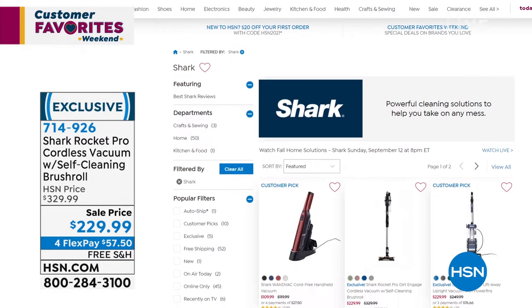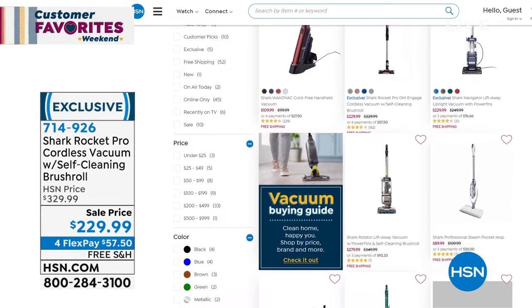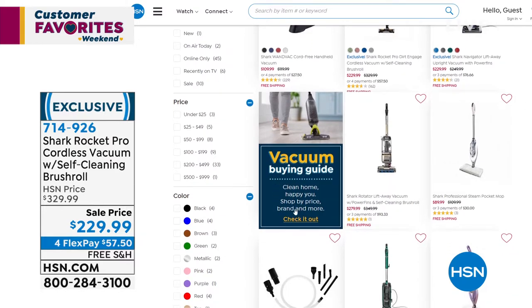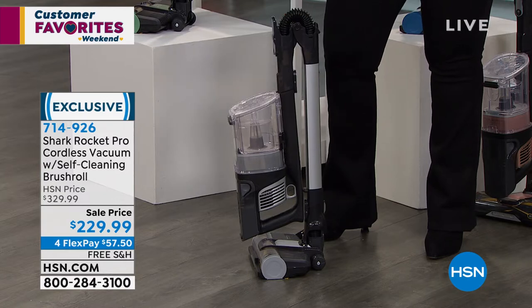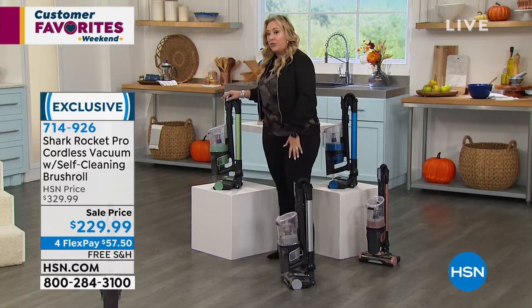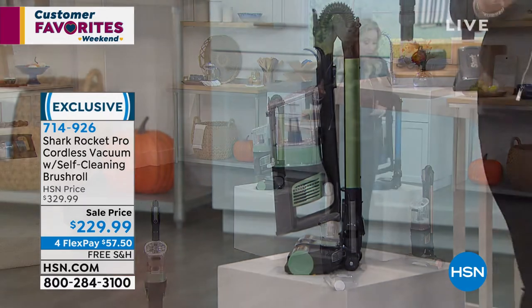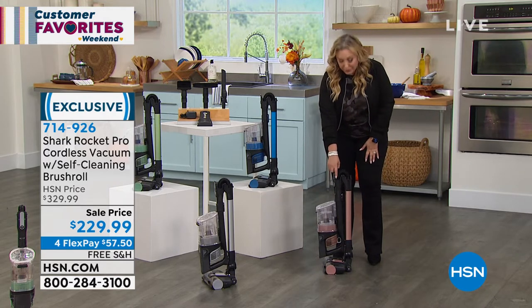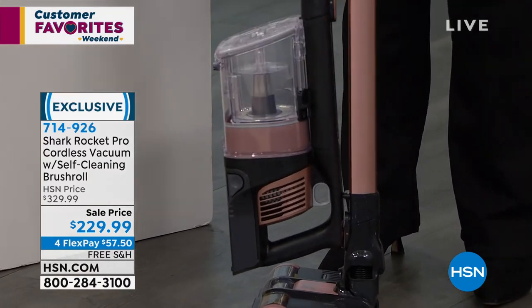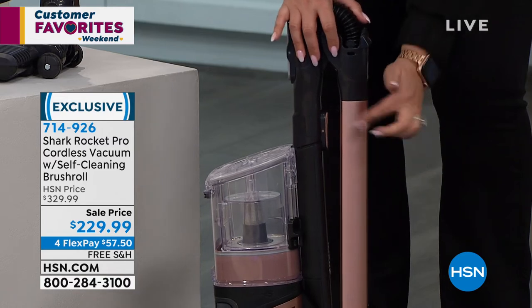There are only 30 left in silver — if you call or go to HSN.com right this second, the item number is 714926. You put in 'Shark' and you can see all the items Shark has. HSN.com is a digital store, 24 hours a day, seven days a week. Silver is now sold out — thank you for your calls and orders. Next to go is going to be the mint green. My personal favorite is the soft coral — I'm going to keep calling it rose gold — a really pretty rose gold that'll go with everybody's decor.